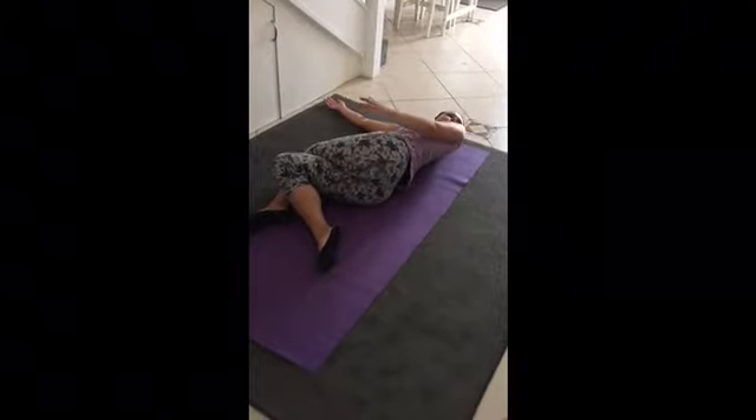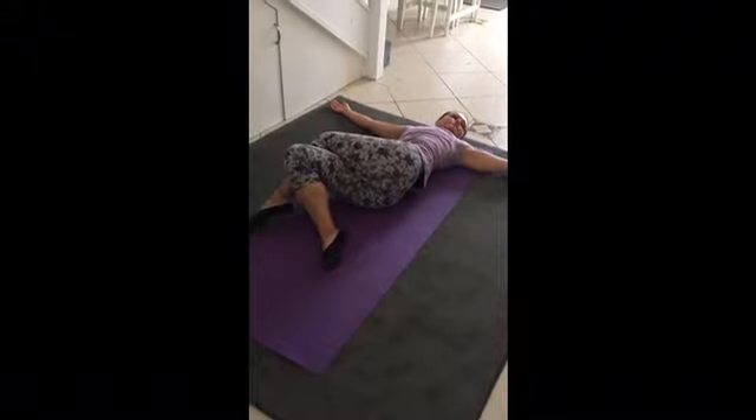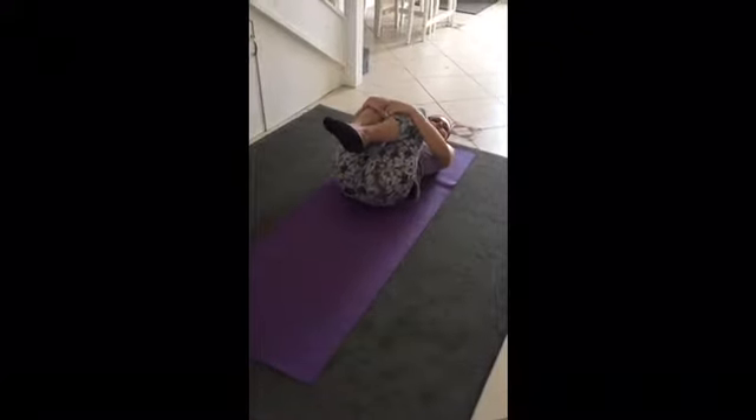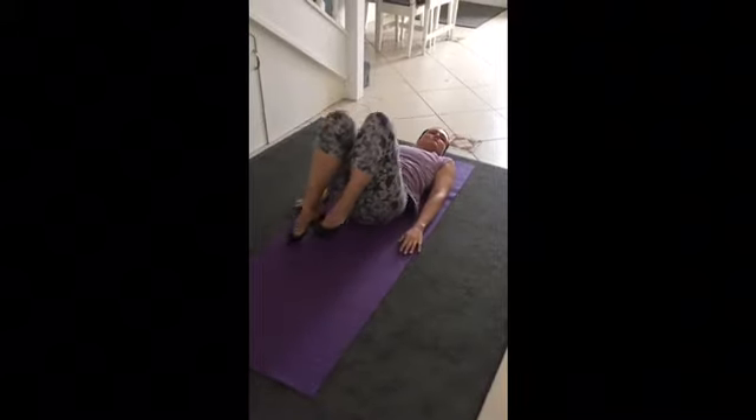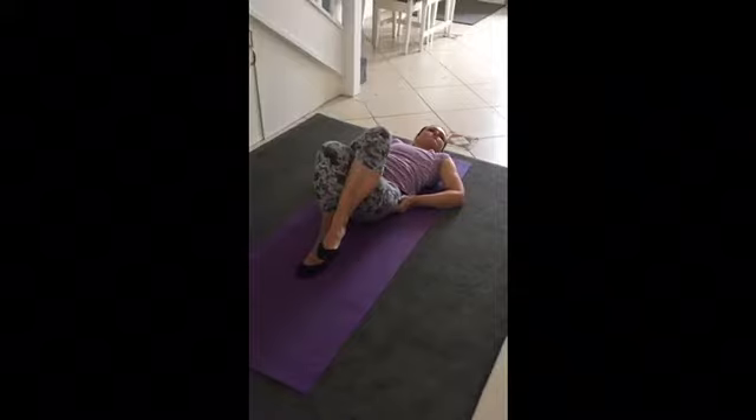When you finish, bring your knees back up and grab onto your knees, giving yourself a little hug. Then line yourself up to do the other side — feet back on the floor, cross the right leg over the left, pick the hips up, and take them over.